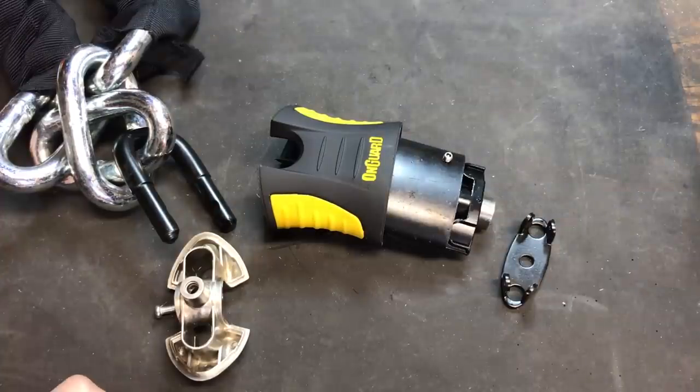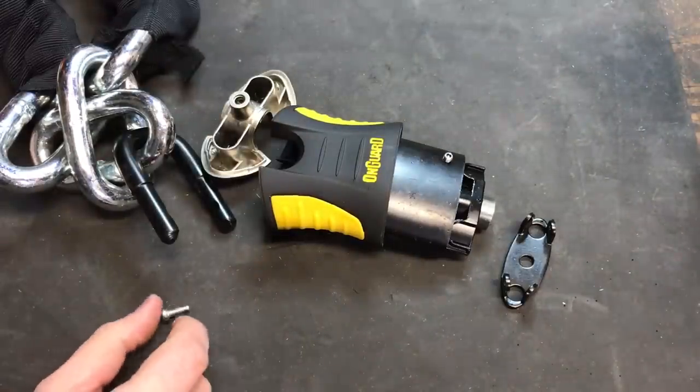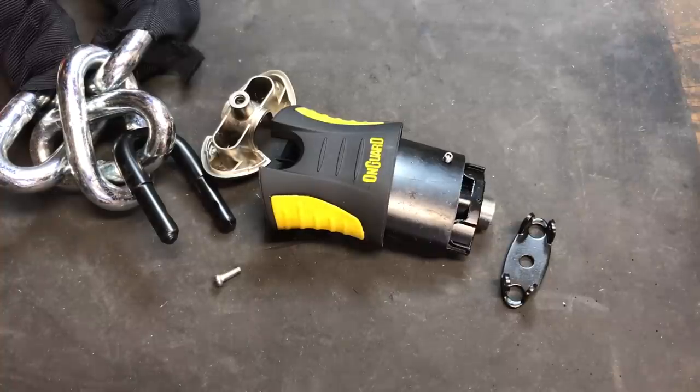I would say that is a relatively significant security flaw. Being able to open a higher-end bike lock using nothing but a couple of hand tools is, in my opinion, inexcusable. So that's all I have for you on this OnGuard Model 8101 Beast Padlock. If you have any questions or comments, please put them below. If you like this video and would like to see more like it, please subscribe. And as always, have a nice day.